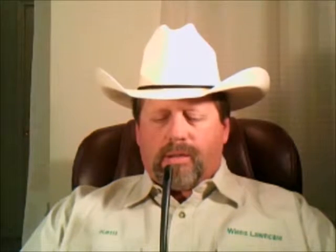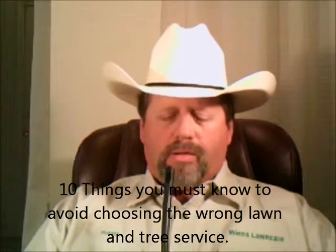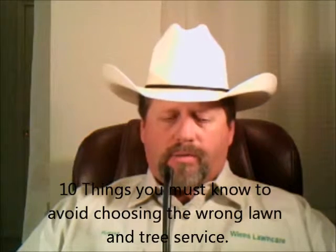Now I would like to give you a report called 10 Things You Must Know to Avoid Choosing the Wrong Lawn and Tree Service.